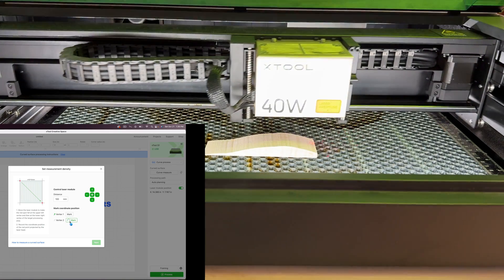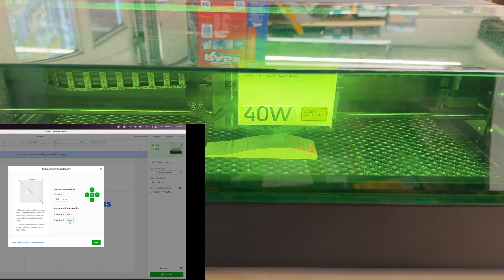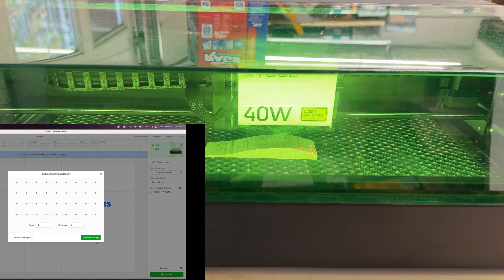Then I'll move my laser crosshair to the right bottom corner and click 'mark.' Now I will close the lid and then say 'next.'